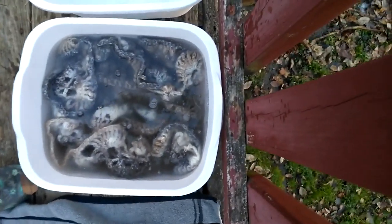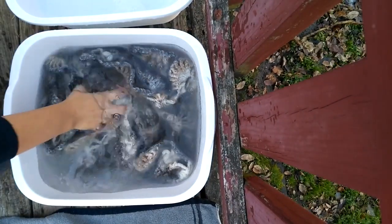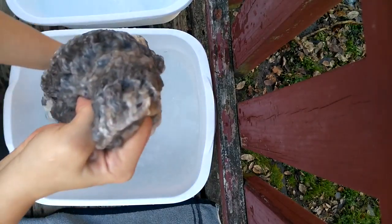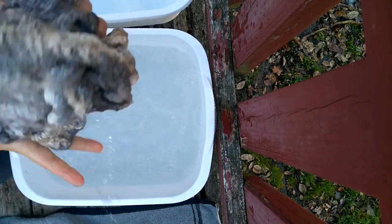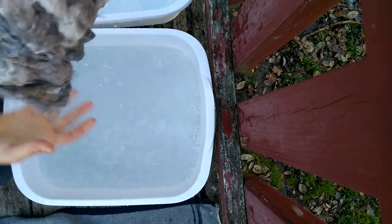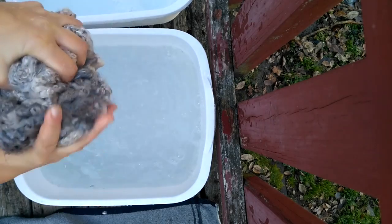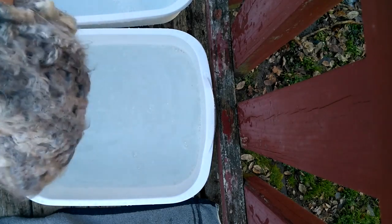You just give it a rinse to get the soap out, then try to squeeze out as much water as you can. This is a pretty big shawl, so then move it over to your towel.